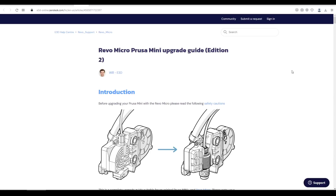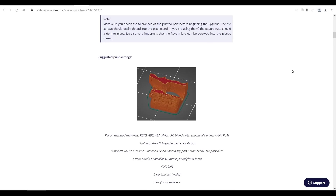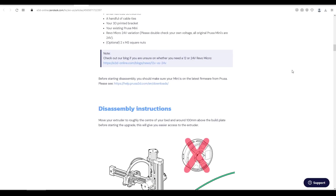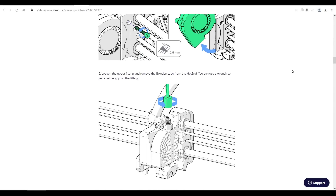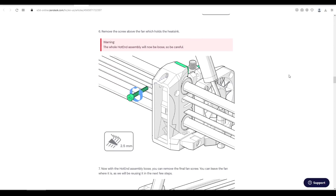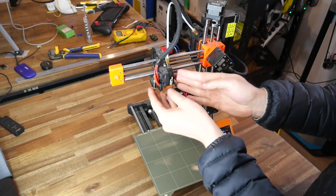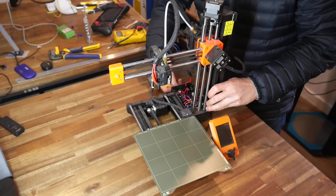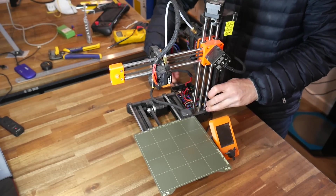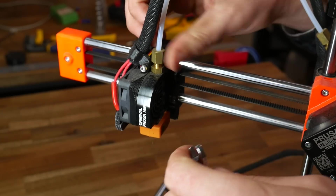From here, we follow the link on Printables through to extremely thorough instructions. Everything is documented step by step with really clear images, and a lot of little tips along the way to ensure the process runs smoothly. The process is meant to take around an hour, and I'd say that's quite accurate. After removing the filament and moving the print head high and wide for easy access, power can be turned off and disconnected, ready for disassembly. And thanks to those instructions, disassembly is very straightforward.